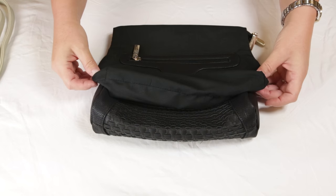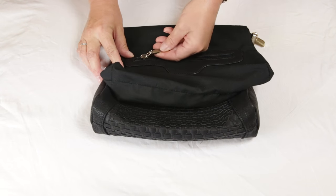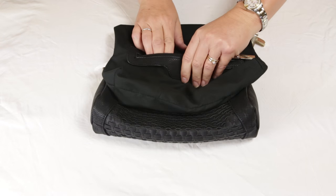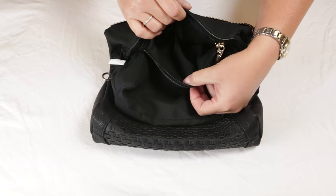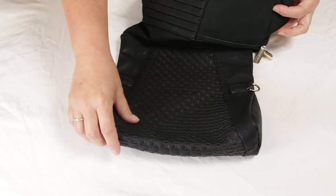Inside, on one side of the large pouch, is one large pocket with a zipper. The zipper features a large pull tab. On the other side of the pouch is a pocket along with six credit card slots.